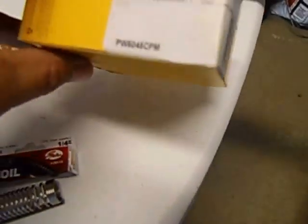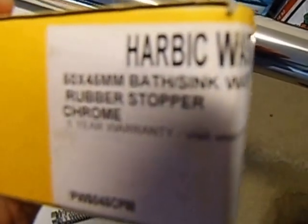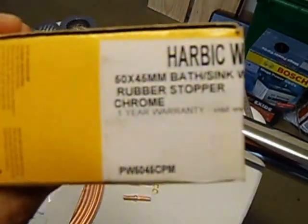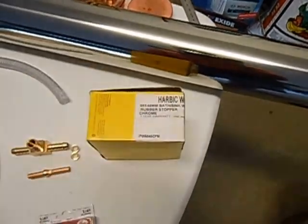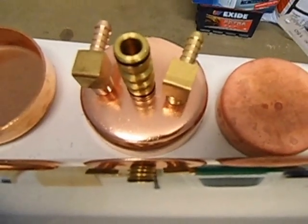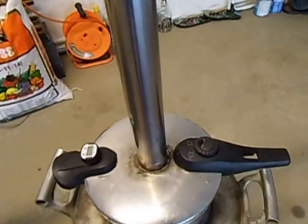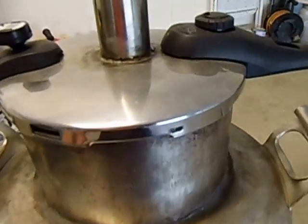The zinc fitting I used is a Harbeck waste and rubber stopper — that's for a bath or zinc. It's 50 by 45 millimetres. On the outlet I'm actually going to use a three quarter inch or 20 millimetre fitting, which is going to run into my thumper which I'll show you in part two. So this is my boiler — a pressure cooker that's been welded onto a 50 litre stainless steel keg. That top part is going to be cut off.